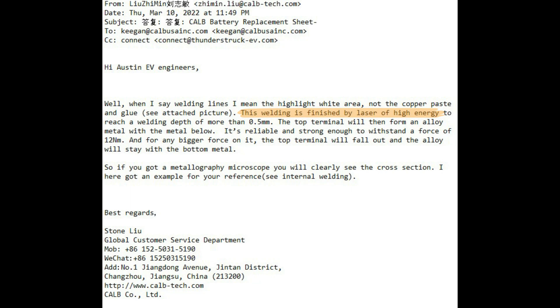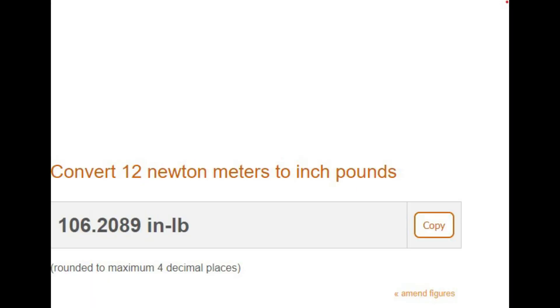He continues: 'This weld is finished by a laser of high energy. The top terminal will then form an alloy metal with the metal below. It's reliable and strong enough to withstand the force of 12 Newton meters.' Let me see here — 12 Newton meters, that's about 106 inch-pounds of force. Yeah dude, there's no way I applied more than 106 inch-pounds of force on that.